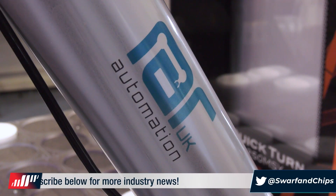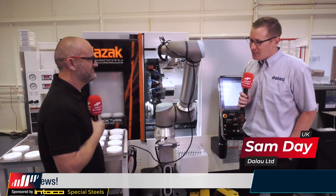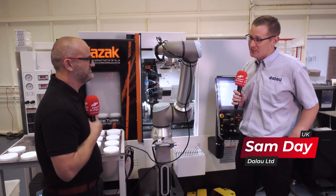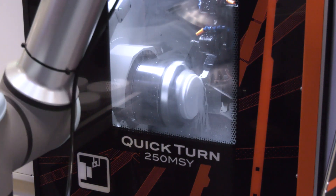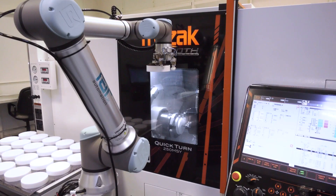Yeah, so this is our first cobot. We've got one manual lathe and one now automated lathe, and it's really helped us from an efficiency point of view because it's a low-cost solution — it cost us less than 25 grand. It's very simple to program, the control system is very simple, and what it allows us is to take some of our skilled staff away from the process to focus on more important things.